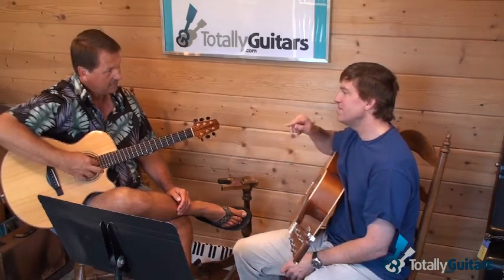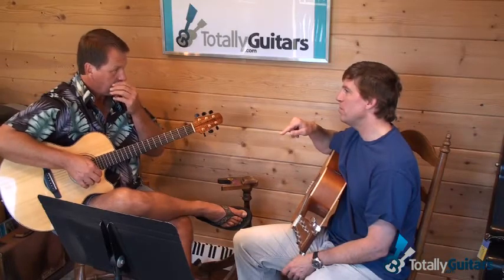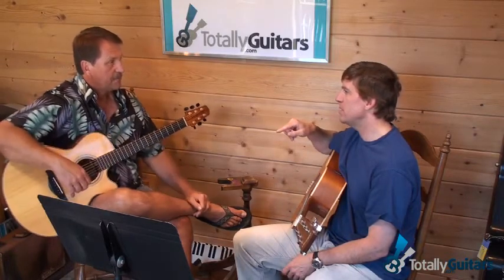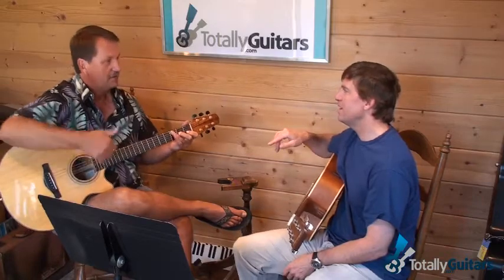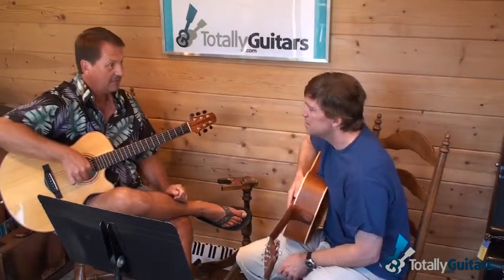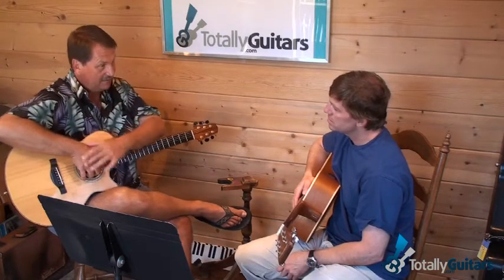I've had trouble with 'Windy and Warm' — there's a move where you hit a note with your thumb and then hit it right away afterwards with your index finger. When your thumb has to hit the third string, your finger has to hit it right behind it. And that would be easier if you could get your wrist bent like this.